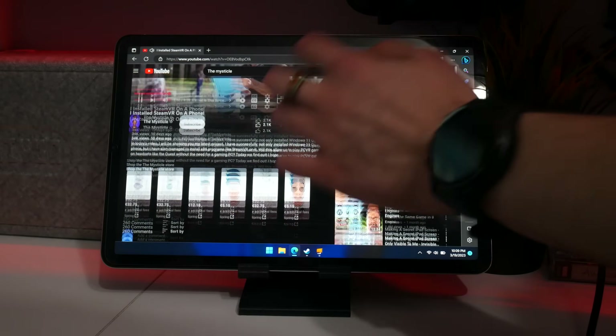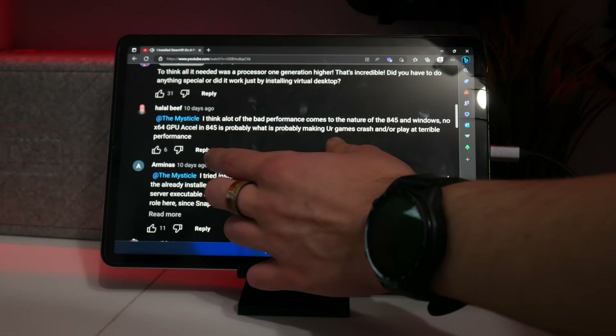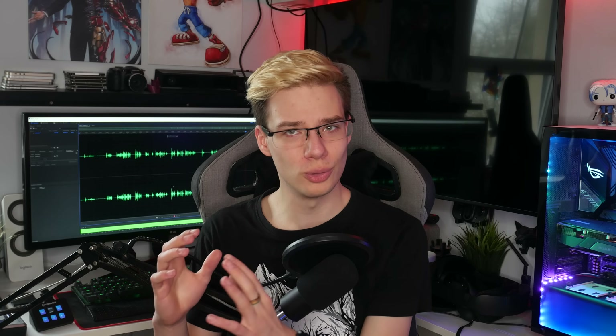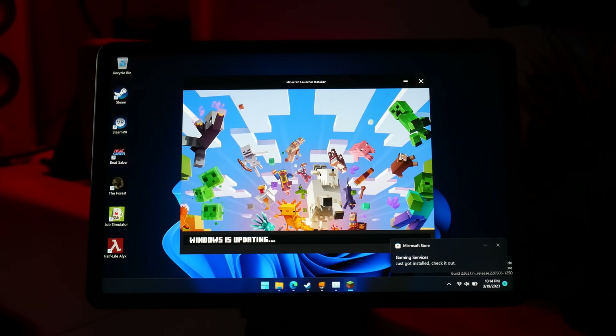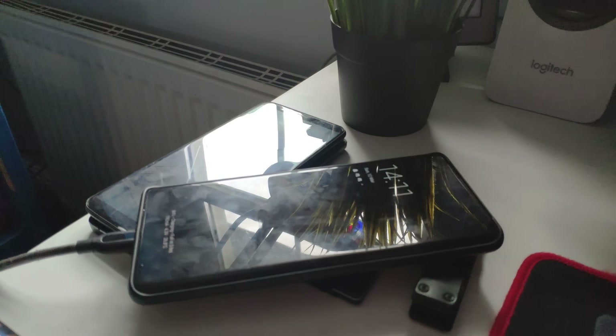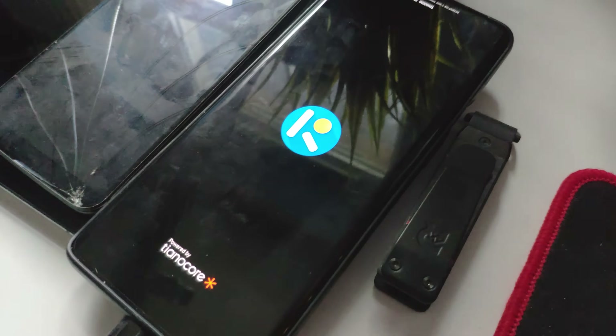After I found out that most apps wouldn't run on this phone, probably because the chip inside, the 845, doesn't have x64 driver emulation, I decided I needed to retry the project. Somebody in the comments had already done this successfully, but I wanted to redo it with a stronger chip and check out a few other titles. So I even sacrificed my main driver, the OnePlus 8 Pro, to try and put Windows on it. However, after successfully reformatting it, I found out it doesn't actually have the drivers necessary to run it.